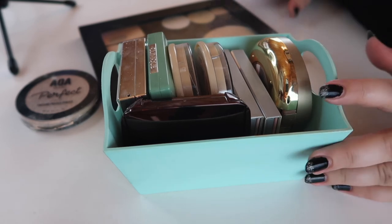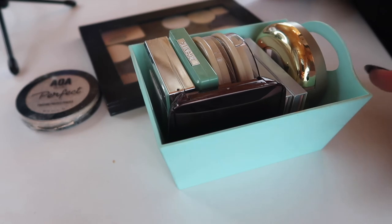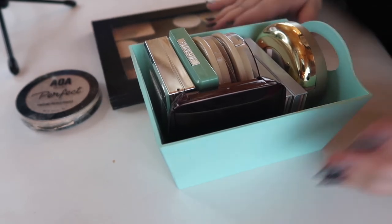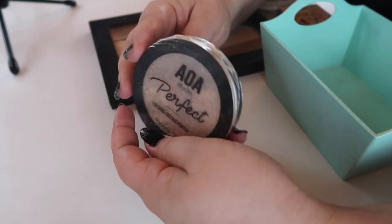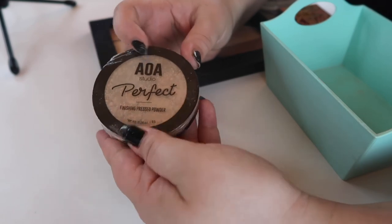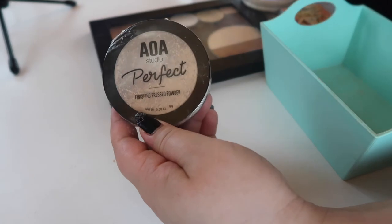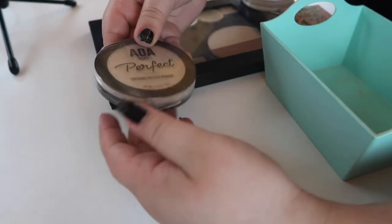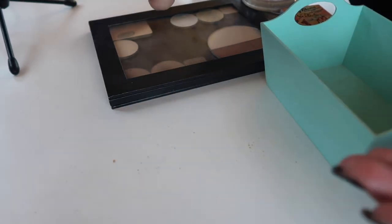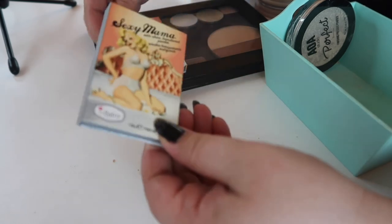Last but not least for today's video, we're going to go into face powders. I don't think there's too much I want to declutter here — I think I've done a good job keeping these in check. First is a new powder — the AOA Studio Finishing Pressed Powder in shade Ivory — but it came totally shattered and I need to try and repress it. I love this face powder but they're so fragile and sometimes they ship like this.